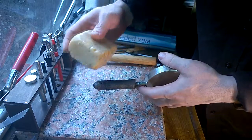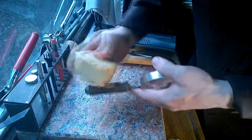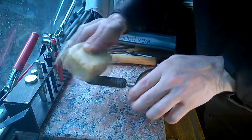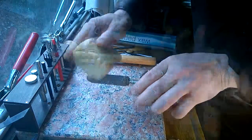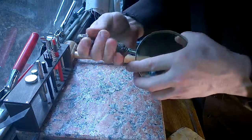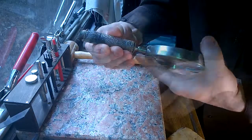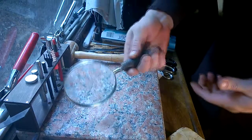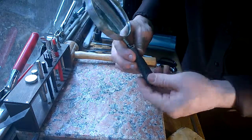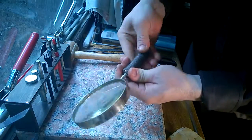Once that is dry — which can take a couple of hours — you can, if you have some, use wax on it. Just rub it in like that and then use your hand to sort of push that wax into the grooves. That improves the grip a little bit, makes it look more seamless, and it also provides a little bit of waterproofing.